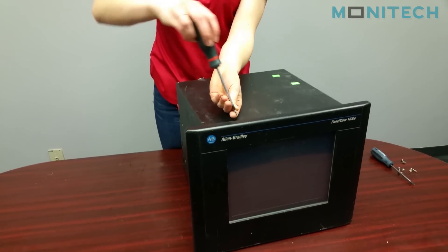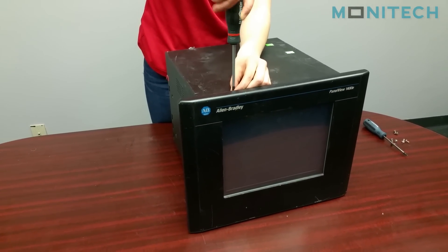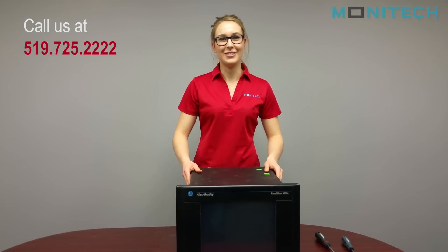Now that everything is put together you can screw the two pieces on and you're complete. Thank you for watching guys. If you have any questions please call us at 519-725-2222. Bye!